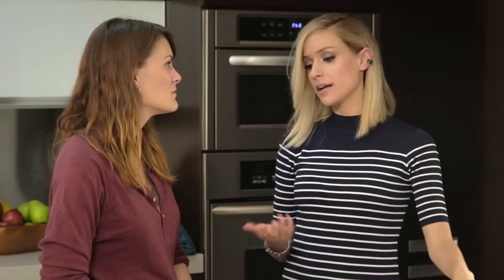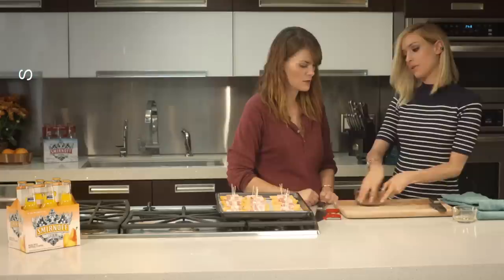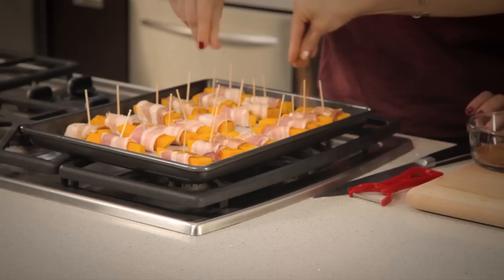Now we're going to take our coconut sugar and cinnamon. Why coconut sugar? You can use any sugar, but I try to stay away from white sugar — I think coconut sugar is the best one out there for you. Give it a nice little mix with your fingers and sprinkle it all over these little guys. It adds some additional sweetness. Then they bake in the oven for about 30 minutes at 375 degrees.